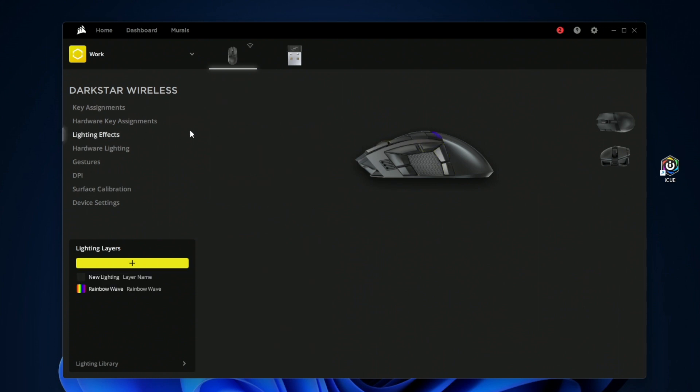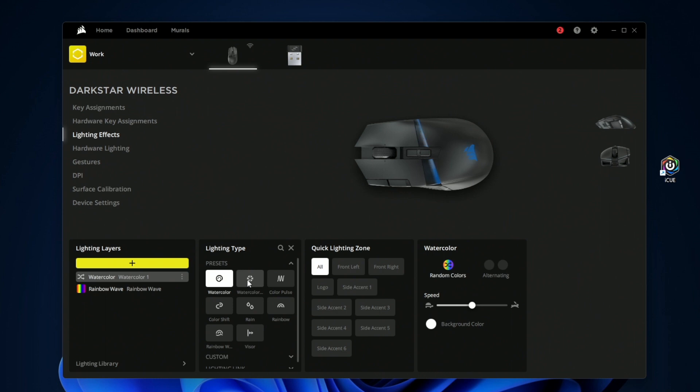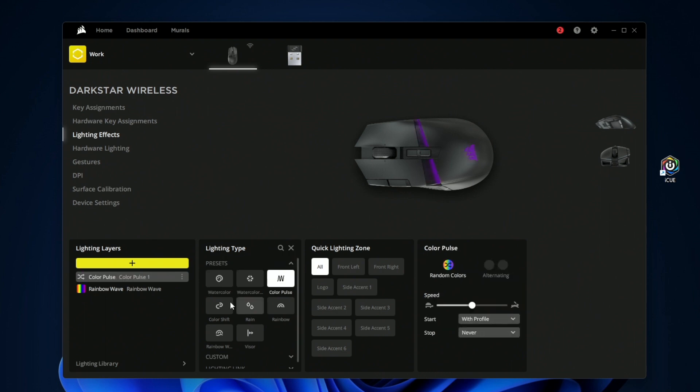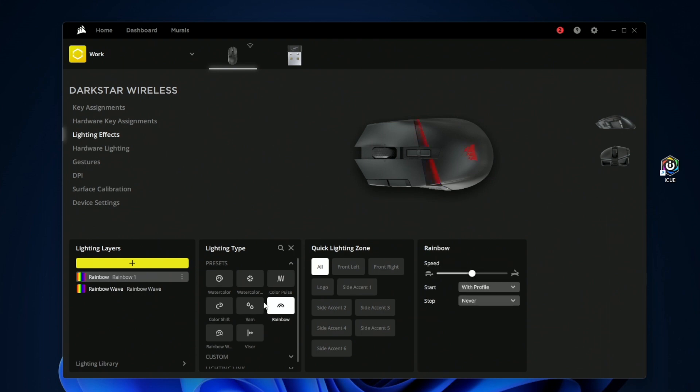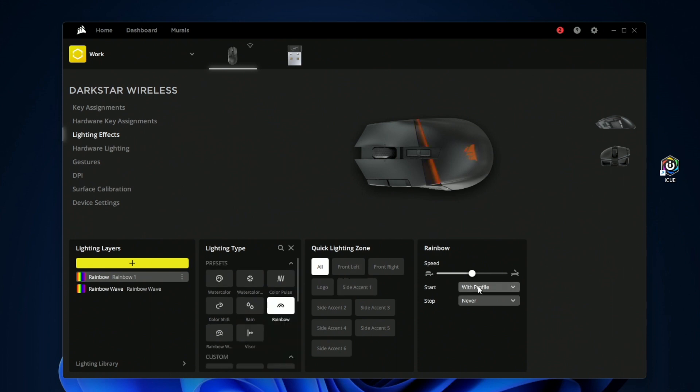In the light settings you can customize what the lights look like. There are presets like a watercolor spectrum that cycles between different colors, and many other customization options. You can make your own custom lighting or use Light Link, and adjust speed as well as when lighting starts and stops based on active profiles.